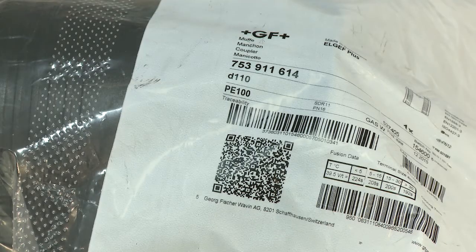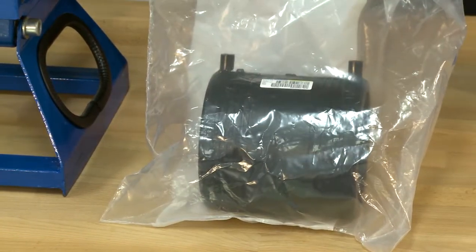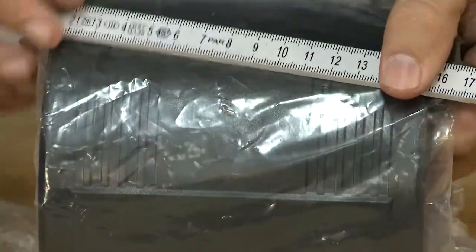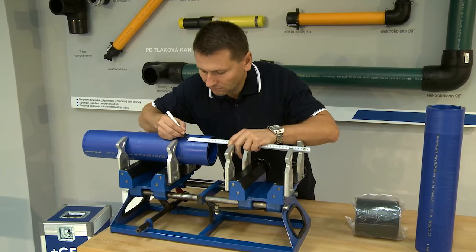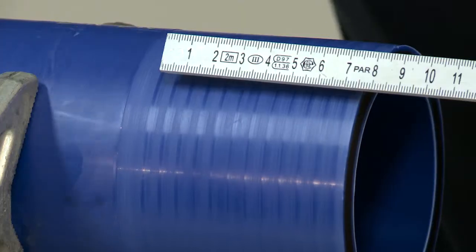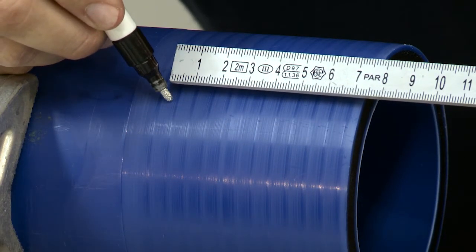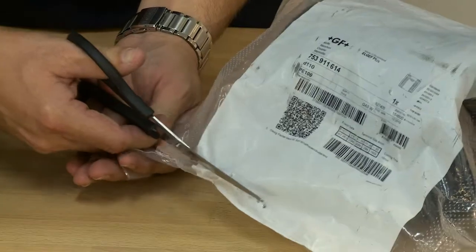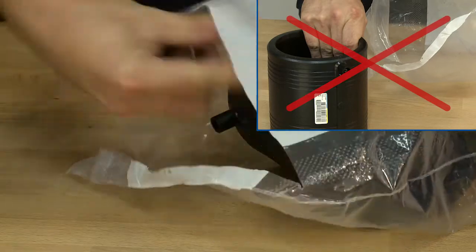Originally packed Electrofusion fittings are prefabricated in the factory to be immediately ready for welding. Re-measure the Electrofusion fitting and with three points mark an insertion depth corresponding to half the length of the Electrofusion fitting. Take the Electrofusion fitting out of its box. Do not touch the welding zone.